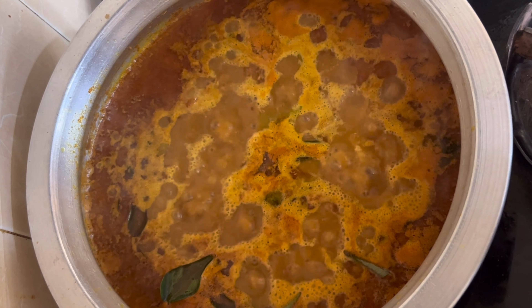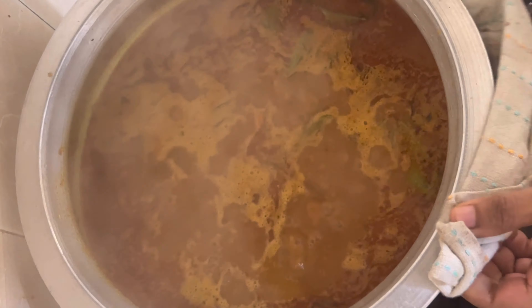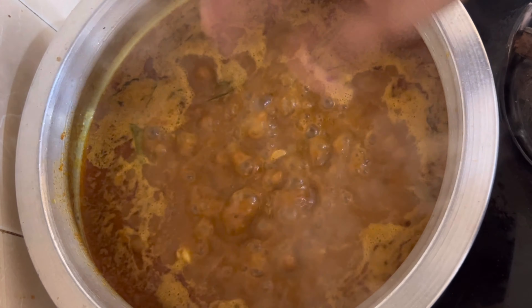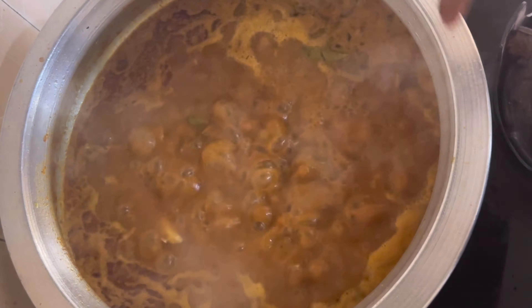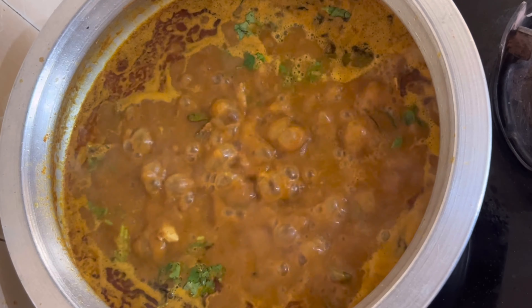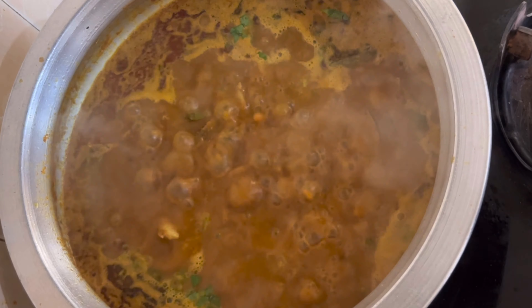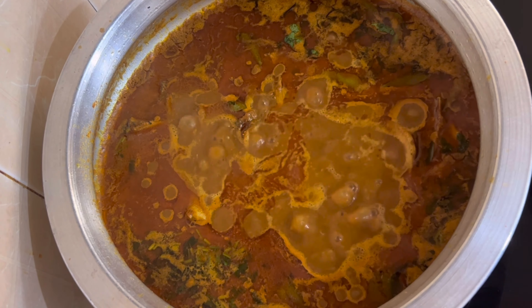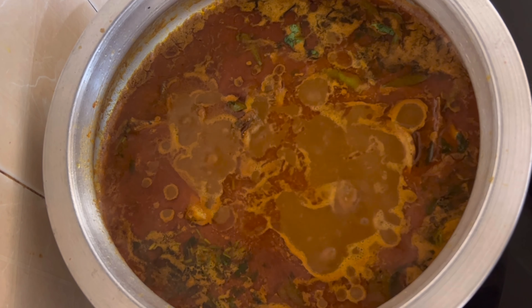Put a cloth on the top and cut it on medium flame. Let's add a little bit of oil into the rice. Let's get ready for the rice. Then we will be ready for the rice. This is very tasty.